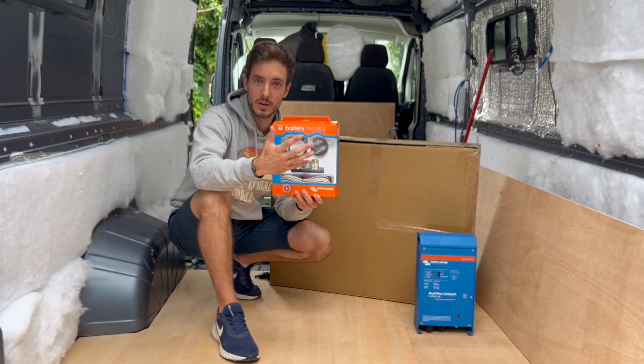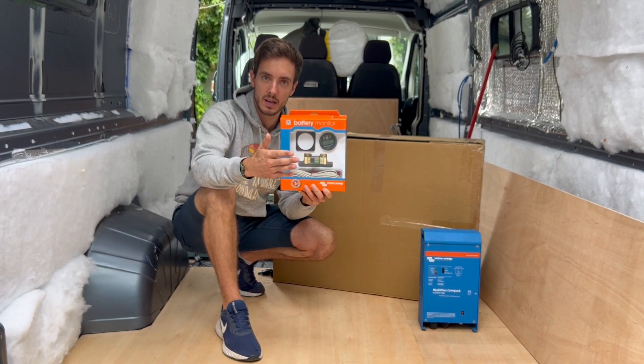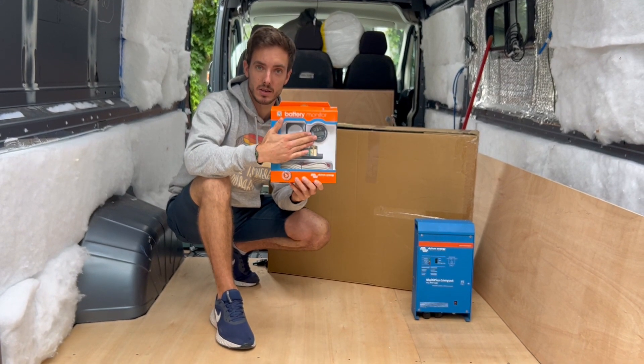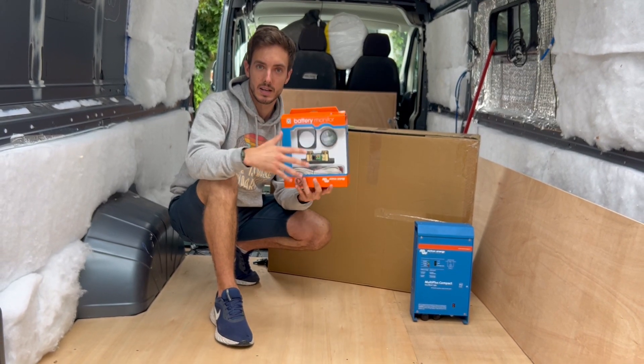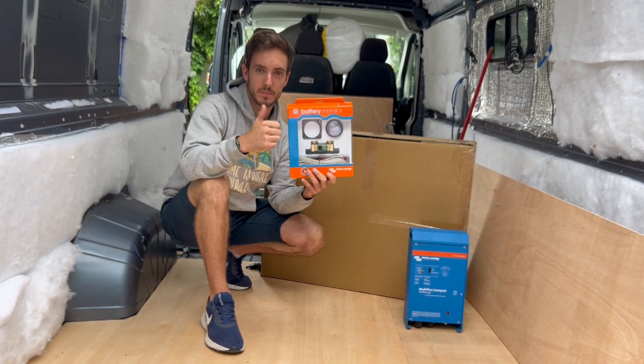The BMV712 does also enable Bluetooth, so even if you choose to have one of these you can still view it on your phone as well. It doesn't mean you have to choose one over the other. However, if you're not worried about having the screen somewhere in your van, you can save yourself around 70 pounds and monitor everything from your phone.